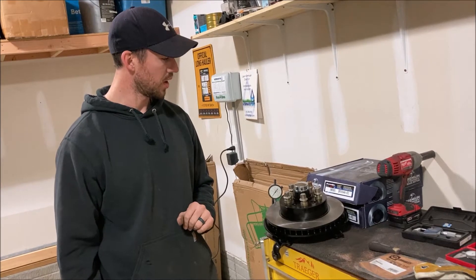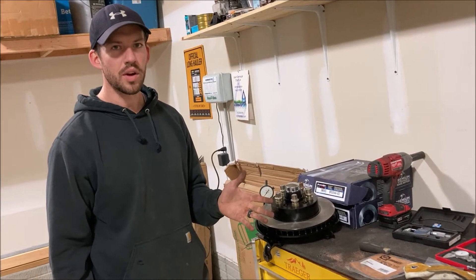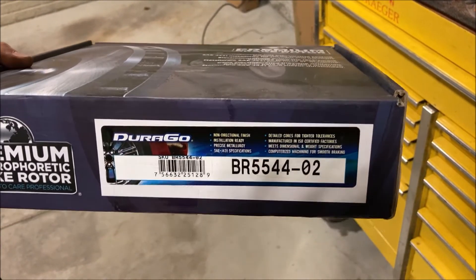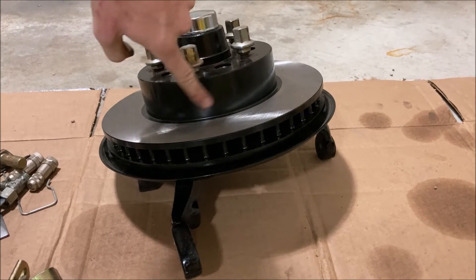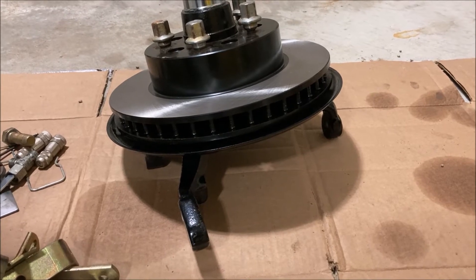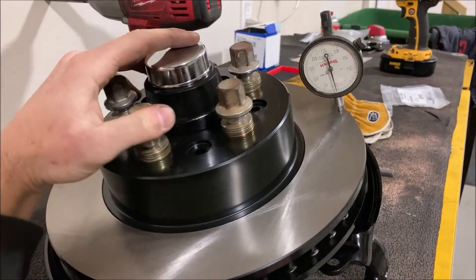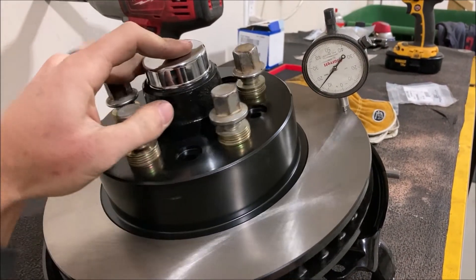That one should be a bit of a challenge, honestly. I already measured it and I know it's at about twelve — actually more like fifteen — thousandths total runout. This one would seriously be a problem if left unadjusted. These are the brake rotors I went with — I got them because they are coated. They're all painted up real nice already, and for the extra five bucks, it's worth getting it painted versus doing it myself.